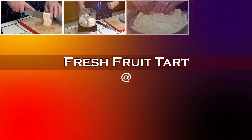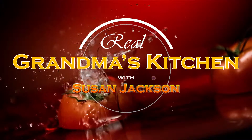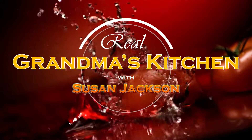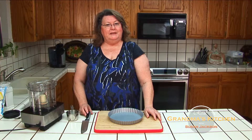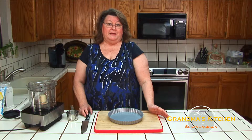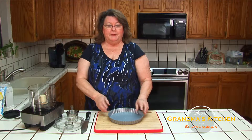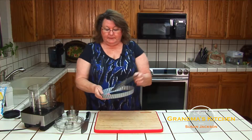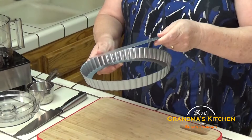I call it the Real Grandma's Fresh Fruit Tart. This is the easiest dessert you can think of to make, but it's incredible. I'm going to start out making the actual tart. It's like making a little bit of shortbread that you'll put into your tart pan. I prefer to use the one that has the beautiful scalloped edges and then the removable center.